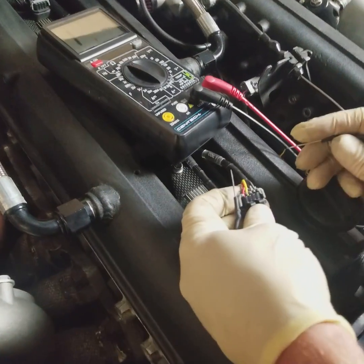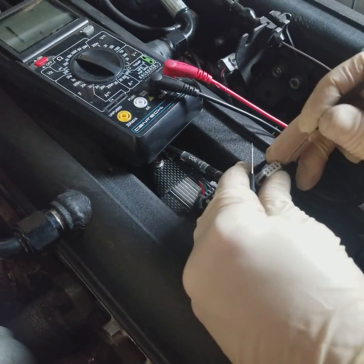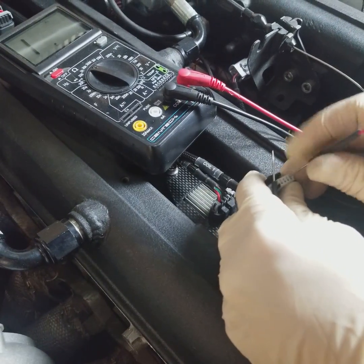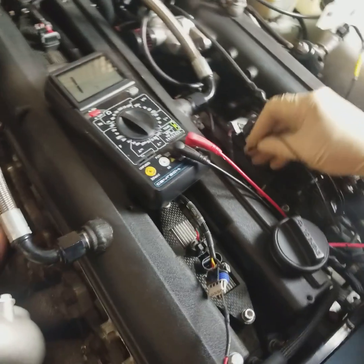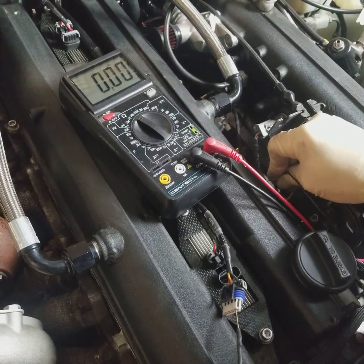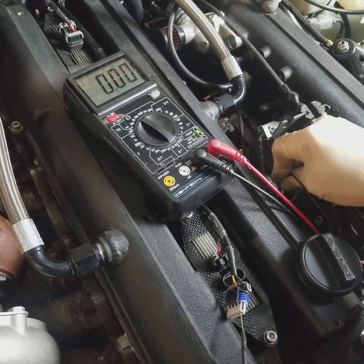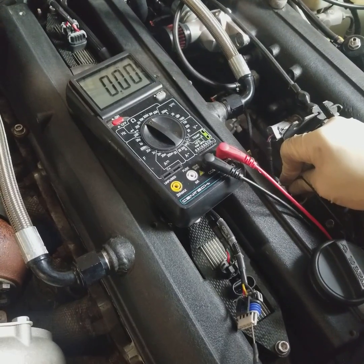These LS coils have two grounds in them. So right now we're just going to probe the ground pin, and what I'm going to go ahead and do is touch the ground on the engine block. See how it went to zero? That's telling us that that coil is grounded to the engine block, which is a good sign because that's what's supposed to be happening.